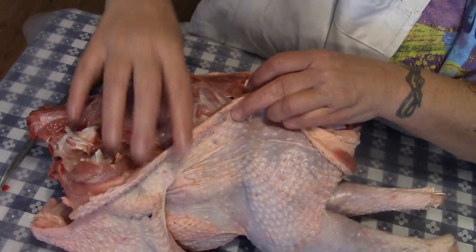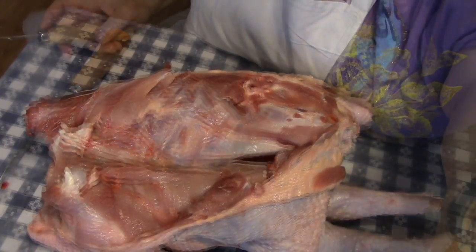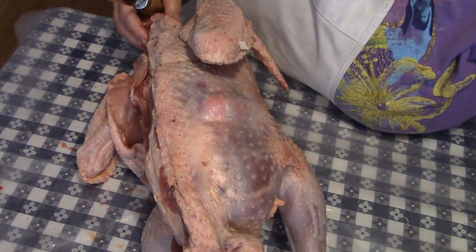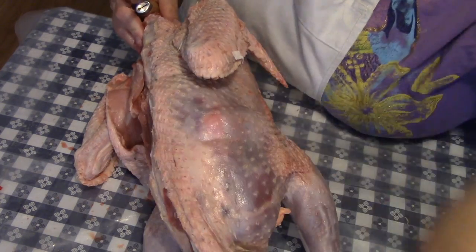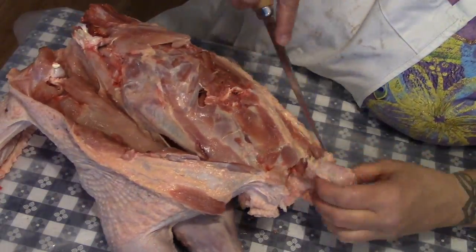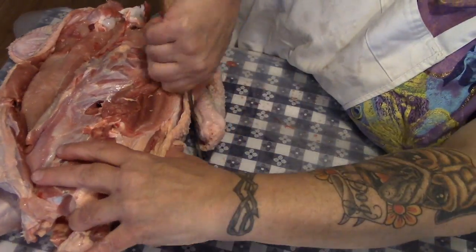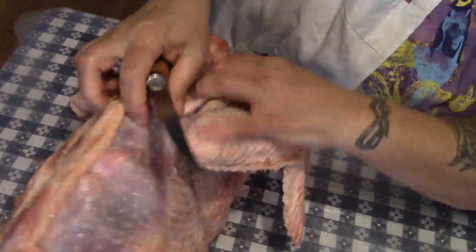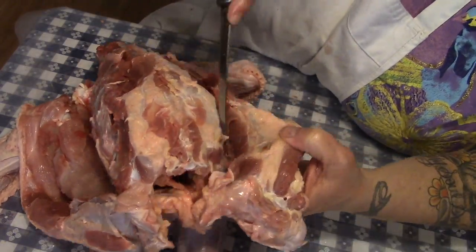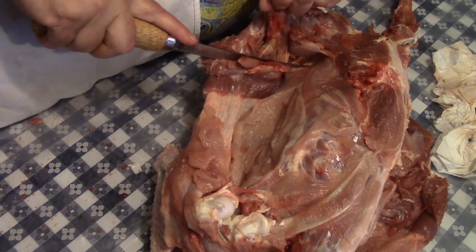Now I'm going to sharpen my knife. See this — that's all skin right there, so we've got to be really careful. Let's work on the other side, and again we're going to do the same thing. Just because I had success with the first side doesn't mean I can rest on my laurels. See how thin that skin is? You really don't want to make a mistake and cut it, so it pays to take your time.